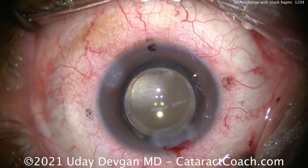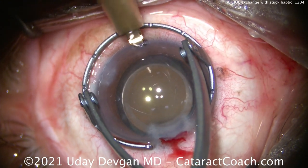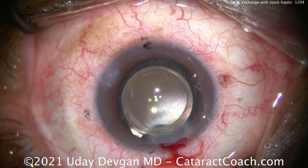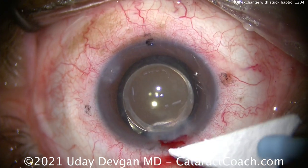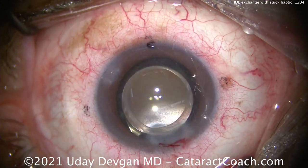We're not quite done yet — we've got to do a matching limbal relaxing incision. Here it is, opposite the main incision. We're going to correct about 0.75 diopters of with-the-rule astigmatism. The patient had a beautiful surgical procedure.